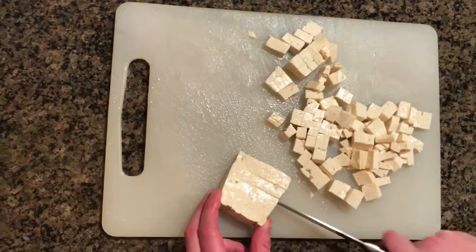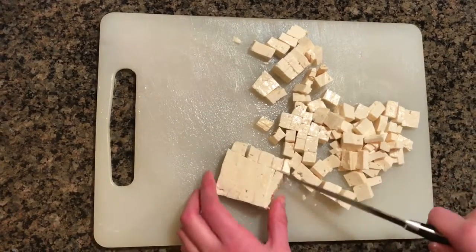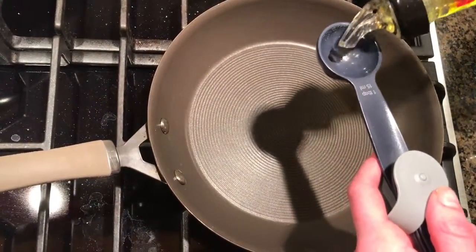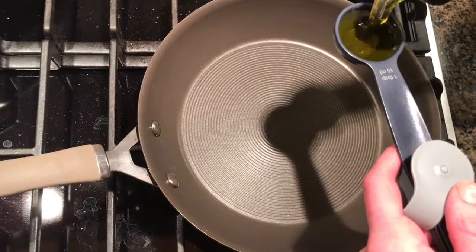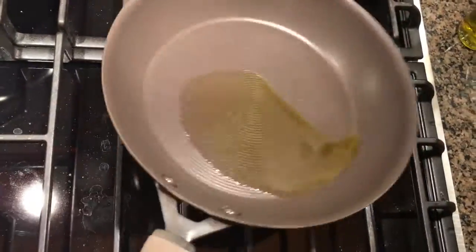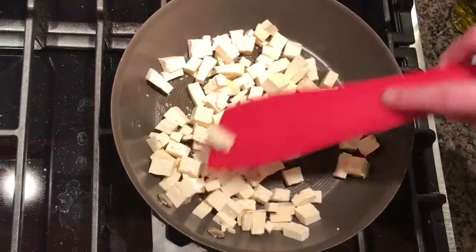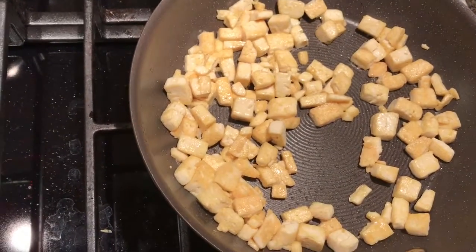Now for your filling, cut the pieces of tofu however big you want them for your pie. In a large skillet over medium heat, put one tablespoon of olive oil and your tofu in order to cook it until it's golden on all sides or most. Now that your tofu is golden brown all over, remove from the skillet and set aside in a bowl.